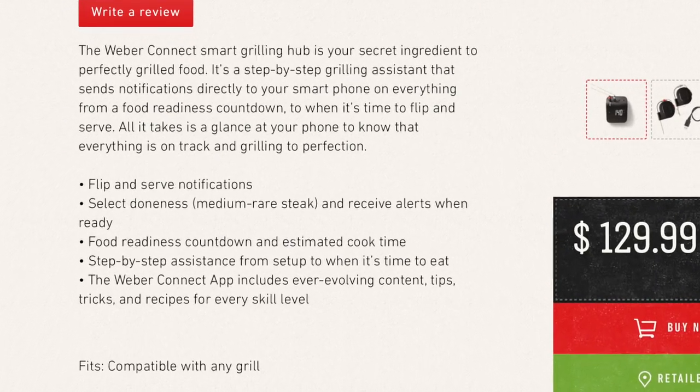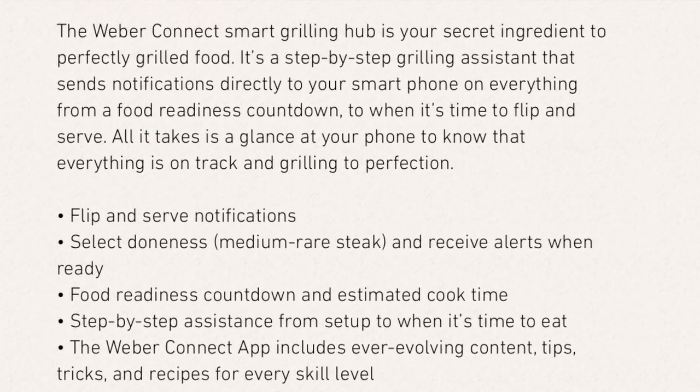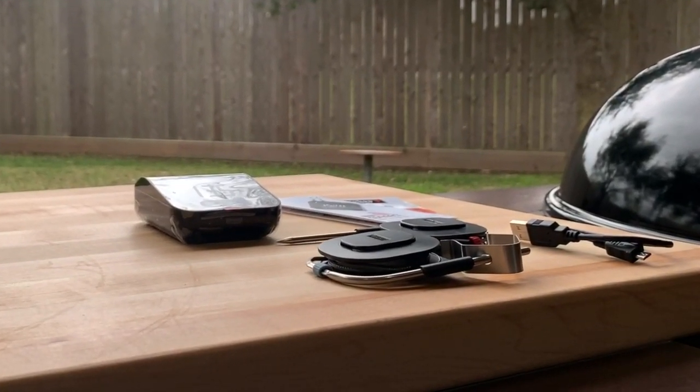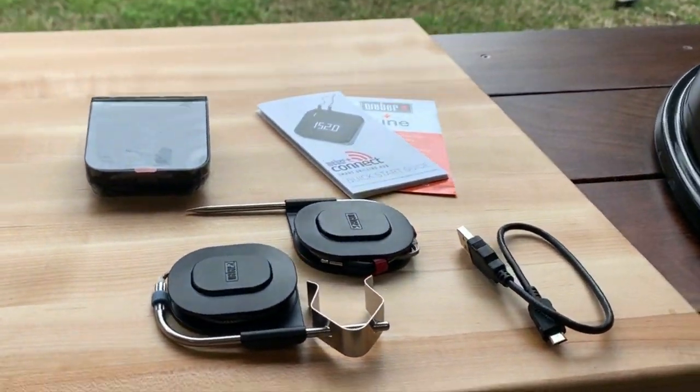Now Weber is billing this as a Smart Grilling Assistant. You're supposed to be able to follow some simple grilling instructions and produce some really good tasting recipes. Let's get started with the unboxing, then we're going to set it up, then I'm going to give you my first thoughts.